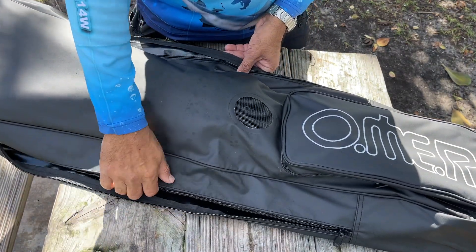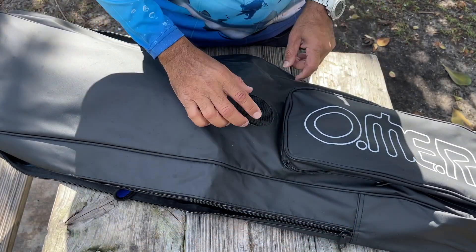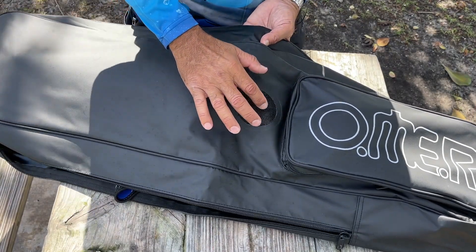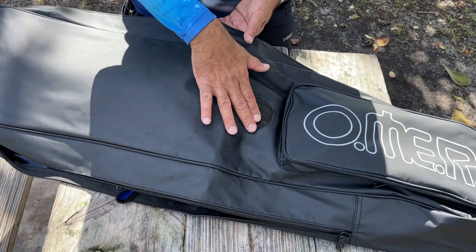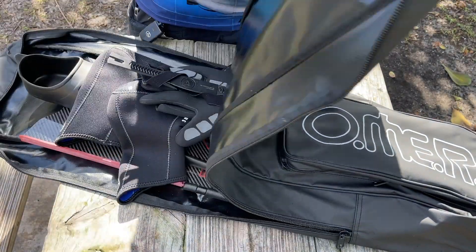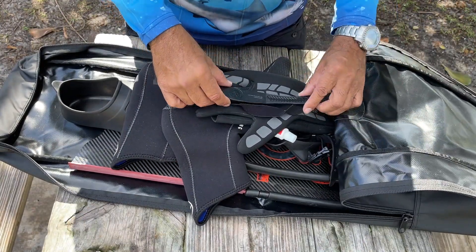I'm using this Omer bag. It is a double fin bag, so it's extra large. It's got the heavy duty zippers. It does have a mesh here, which is great because it allows the stuff to breathe. So even if it's gone in a little bit wet, it's also going to dry. Just fold it back over — a couple of things in the bag that I'm going to prepare and use.